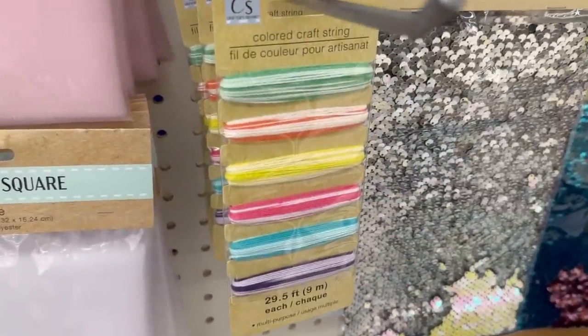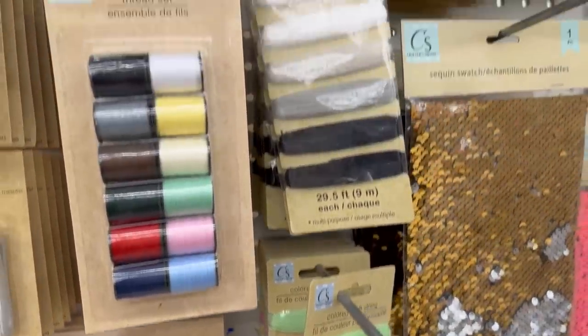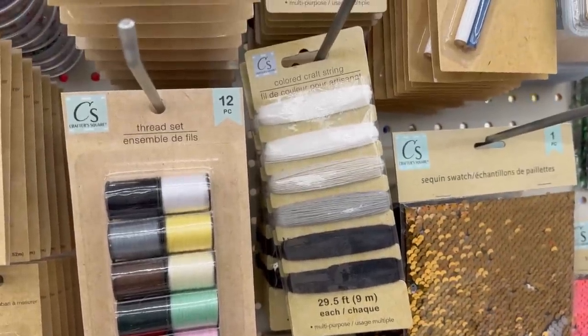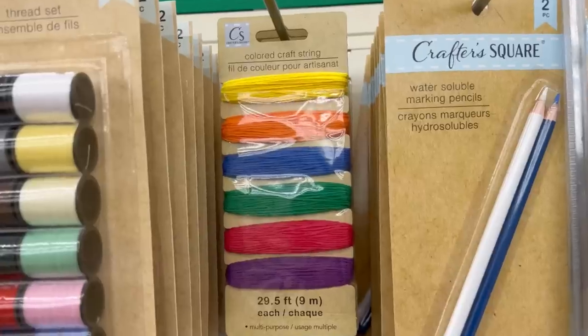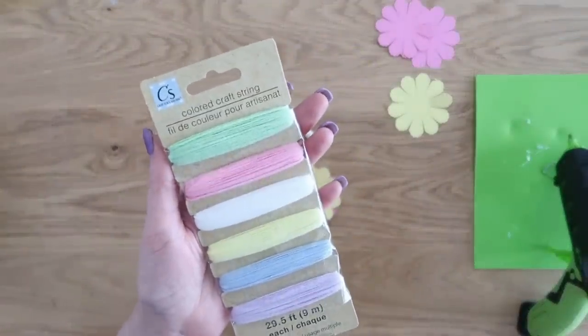I also loved these brand new items they call colored string, which is basically embroidery floss. There are four different new sets of colors including bold colors, some pastel colors, whites and neutrals.